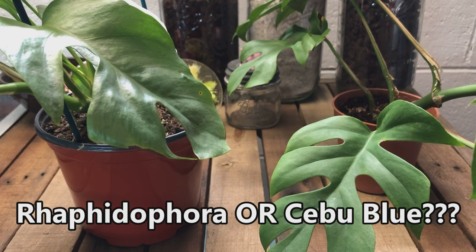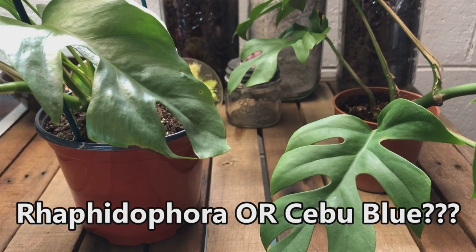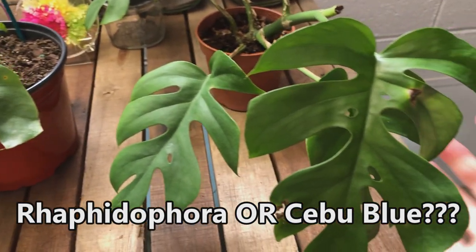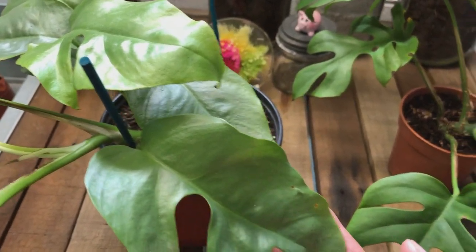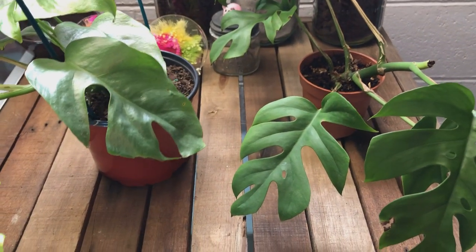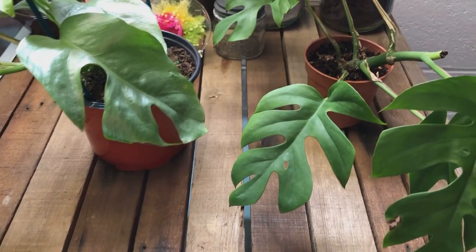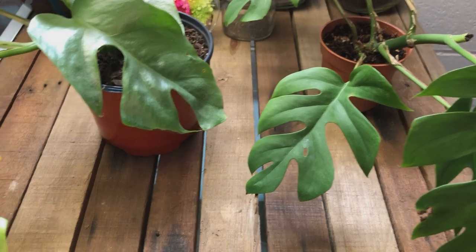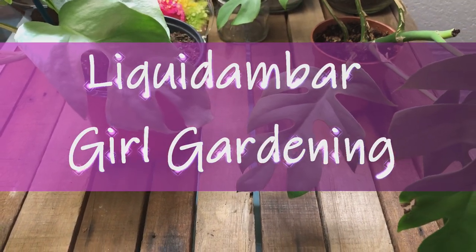My name is Bridget and this is Liquid Amber Girl Gardening. Today I would like to take a minute and just compare these two plants. I bought both of these as Raphidophora tetrasperma, but I'm starting to think maybe that is not exactly what they both are. It could be that one is a more juvenile form than the other, but let's have a look.